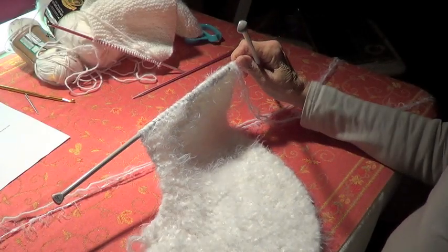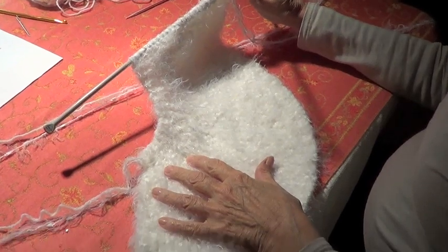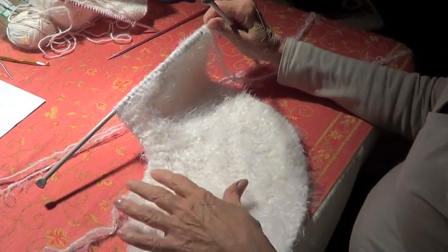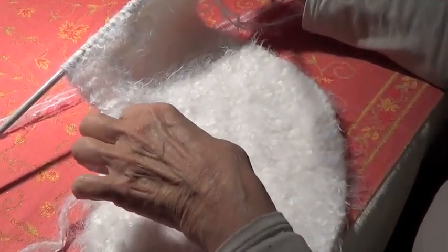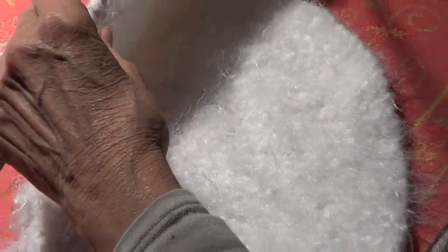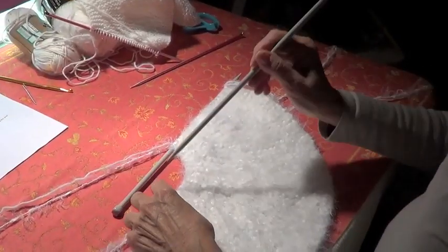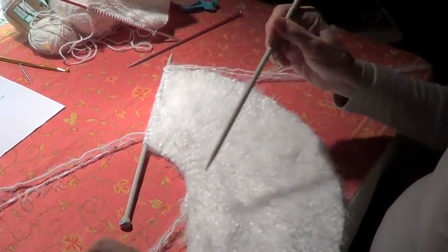I'm making a scarf with this stitch. I made a cape years and years ago with 36 stitches and very large needles, making 12, 24, 36. But this one has 5, 10, 15, 20, and 25. This is where the neck is going to be.